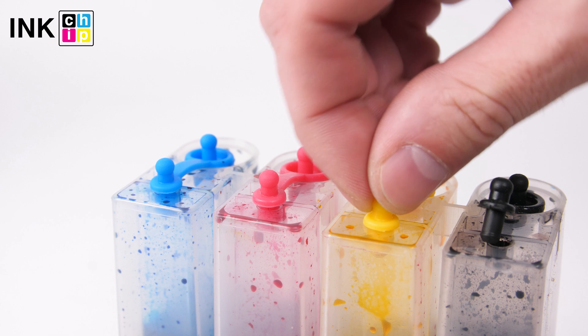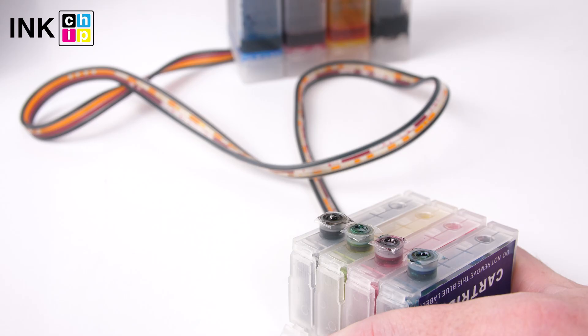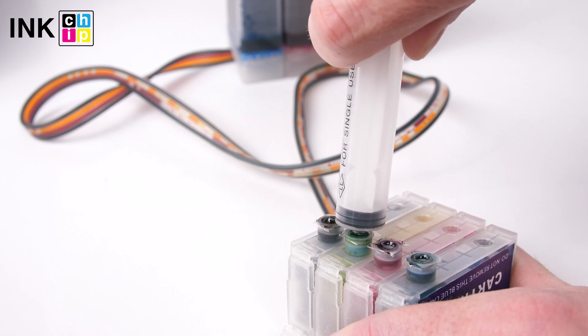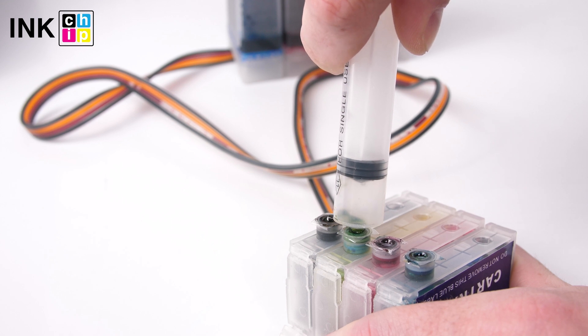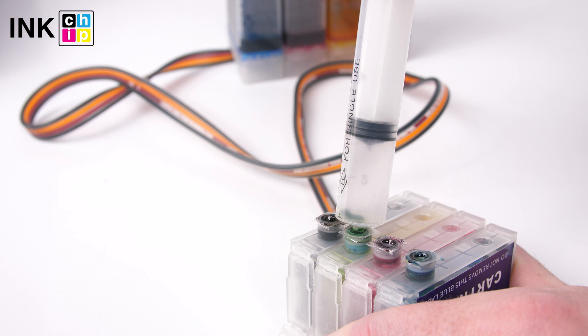You should open the vent on the ink tank. Use the syringe to remove the air. Insert it into the cartridge and pull the plunger back.